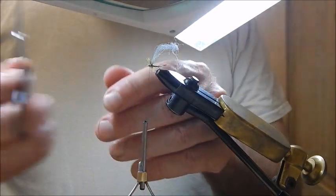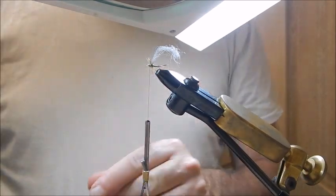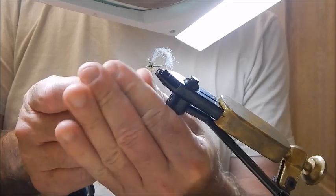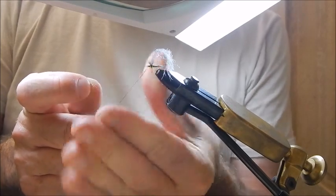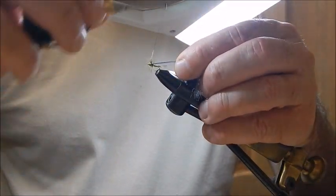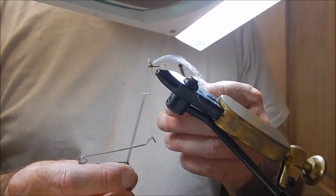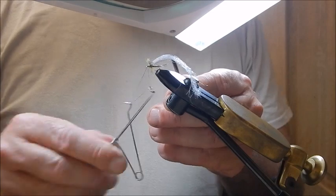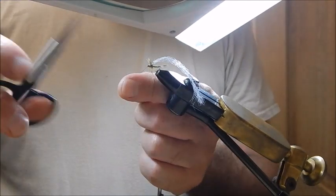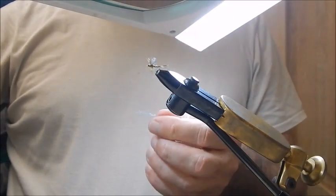Any errant fibres that are sticking forward — just trim them off. Now just a little bit more of that sparkly olive dubbing, which creates the head effect. Then a four or five turn whip finish, and a second one just to make it secure. Trim your tying silk. The wing should be about two thirds the length of the body, or thereabouts.